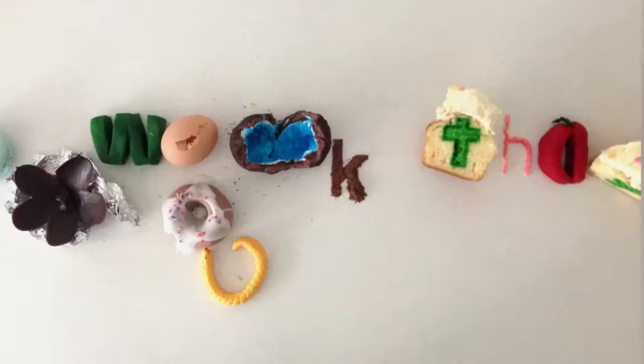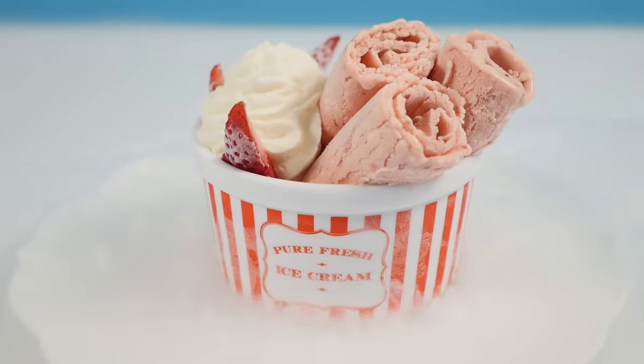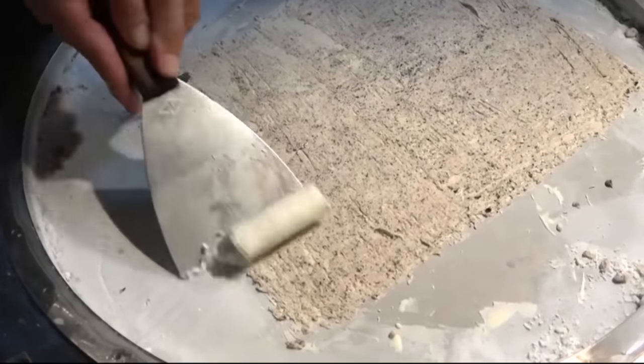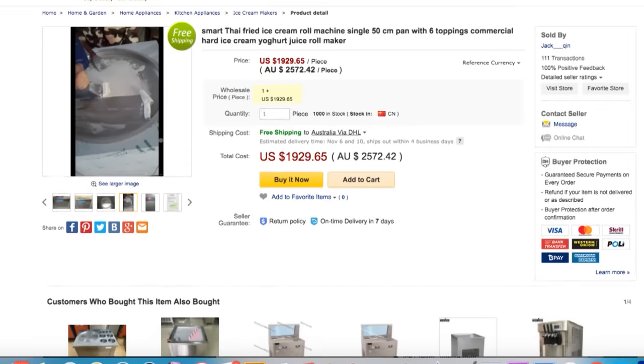Welcome to How to Cook That, I'm Ann Reardon. Today, after hundreds of requests, we're making rolled ice cream. When you ask me for a video I always like to check out what's already been done. There are a ton of videos making them using an electric compressor that freezes the ice cream, but they're pretty big, bulky, and expensive, so I'm not going to buy one of those.